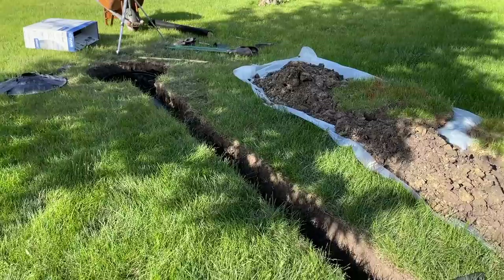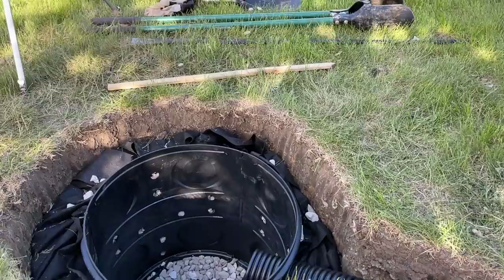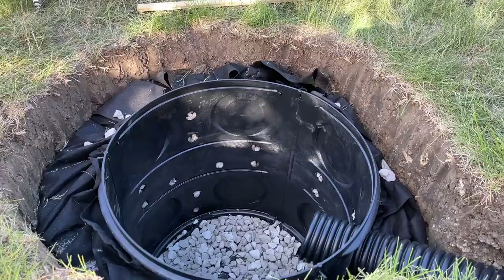I ran 32 feet of pipe at a 1.5% slope. I have a video that goes much deeper into how to understand the slope of your lawn and calculate the slope of the trench — I'll put the link in the top right corner so you can go to that video after this if you need a full guide on how to lay out your drainage and dig the trench.